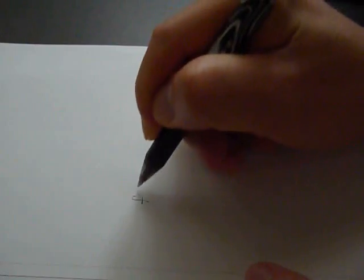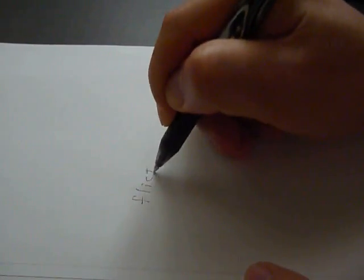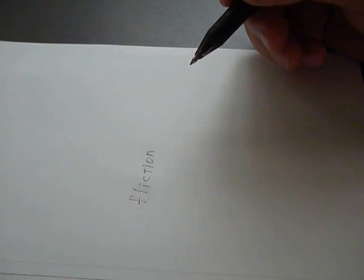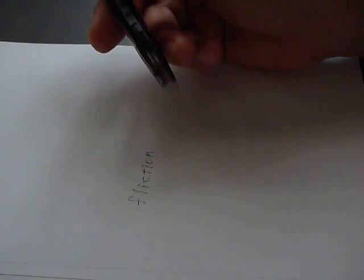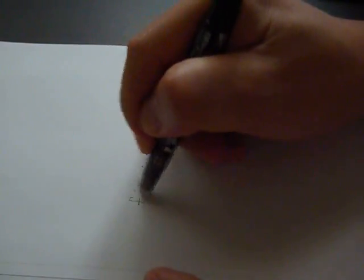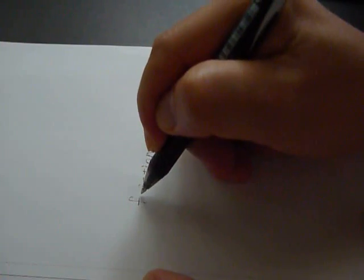Now, let me try to write characters. Oh no, I made a mistake to spell. When you want to erase characters, you use another side of this pen. Scratch like an eraser and correct a mistake.